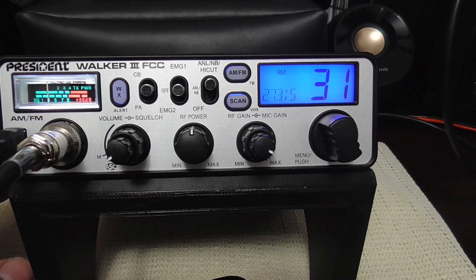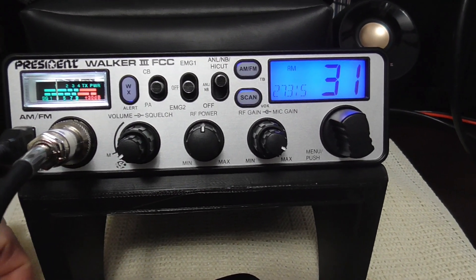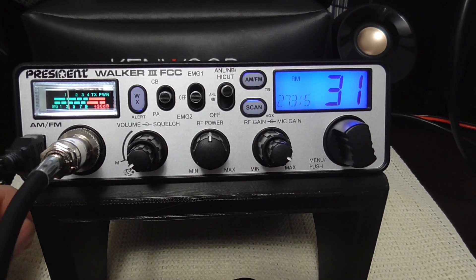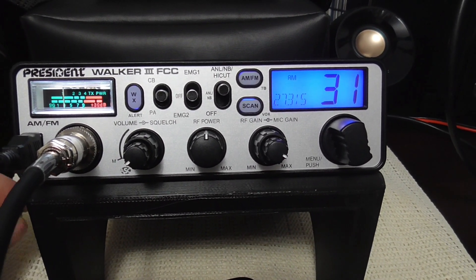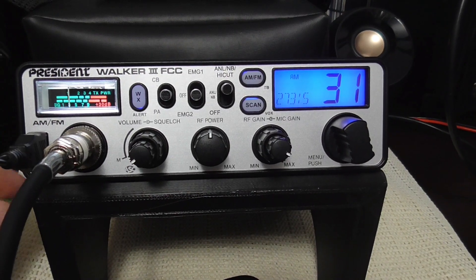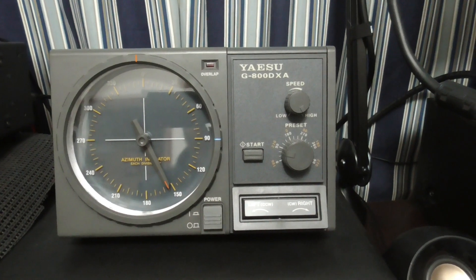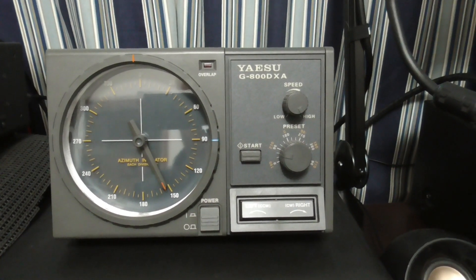You'll only hear me coming through the mobile on this setup. At my base station I'm running a Mako Shooting Star in vertical polarity, up about 66 feet in the air. You can see my rotator — I'm going to be pointing in the direction I'm heading.